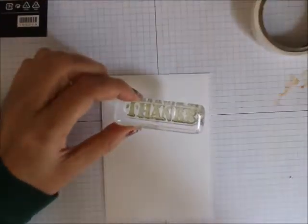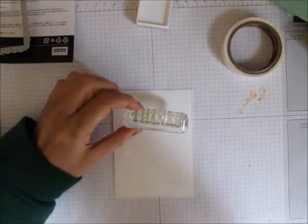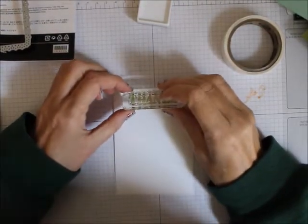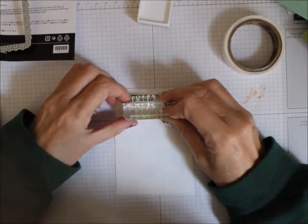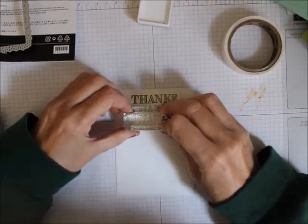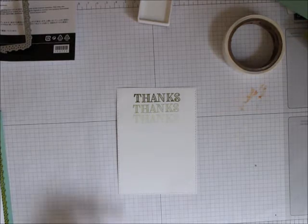Let me move this up just a little more. I'm going to stamp, move down, stamp again, move down, and stamp again. Then I'm going to clean this off.